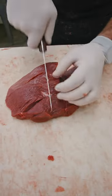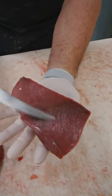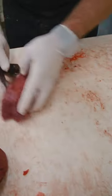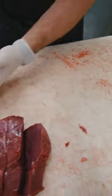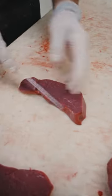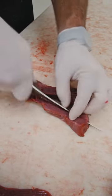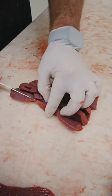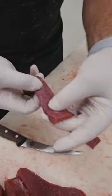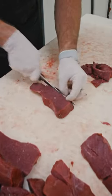Cut it into slices against the grain. The bottom round is a little bit different — you can see the grains are going this direction. So we typically take these long ways: we cut our slices first, then we go back through and lay each slice down and cut it long ways like this. This is your whole muscle deer jerky with the grains going across the full slice.